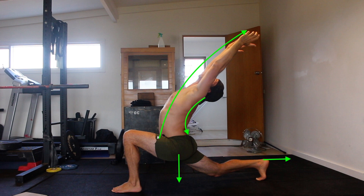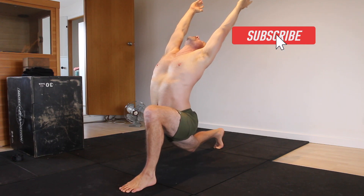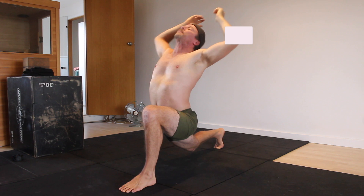Once here, the real praying starts. Hold the long lunge for the specified time, anywhere between 30 to 60 seconds. Remember to breathe. Give it a try and see how you go. If you've got questions, please leave them in the comments. If you found this video helpful, please hit the like button and subscribe to the channel.